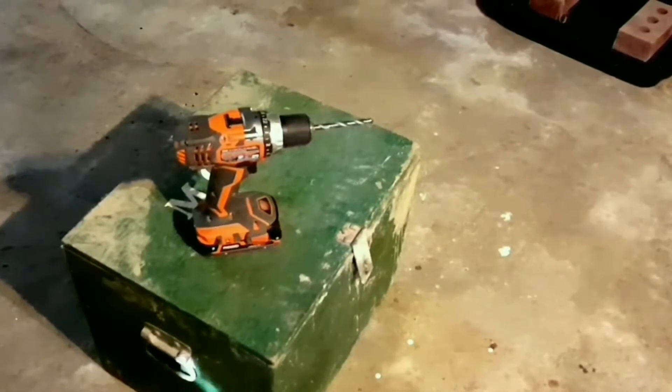I drilled holes all over Mo. I did a few rows on each side and on the top. Drilling holes in the bottom will be more for drainage in the event that your worm bin gets a little too wet.